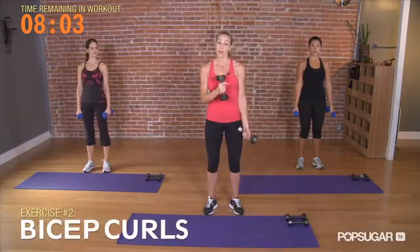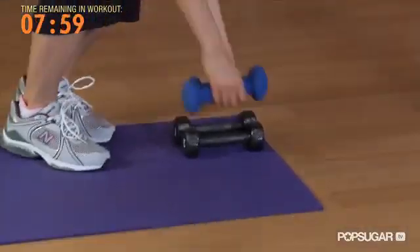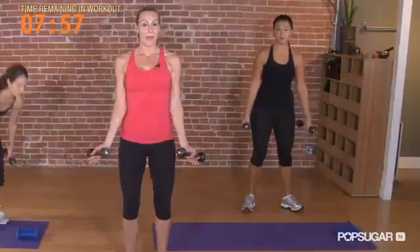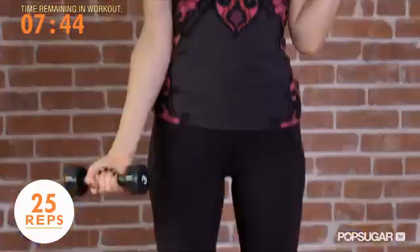Straighten your arms. Trade these 5s for your 3s. Go back into that nice tall posture and we're going to run the bicep curls, palms facing up, alternating, all the way to 30, nice and quick. Try not to move your frame, keep the biceps isolated.